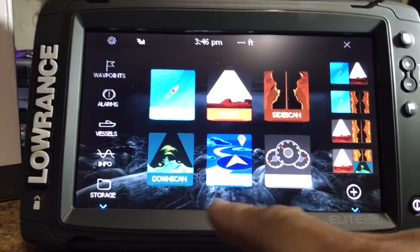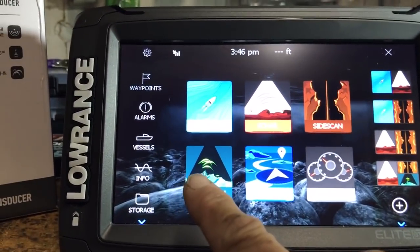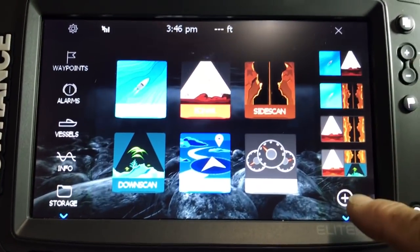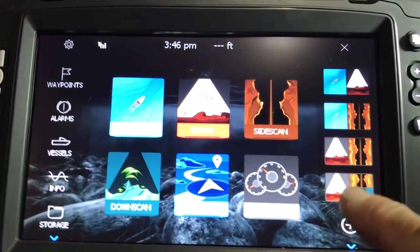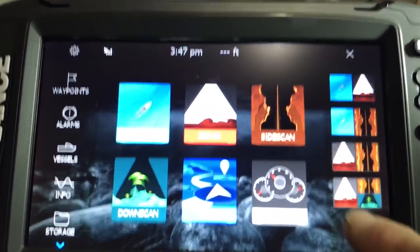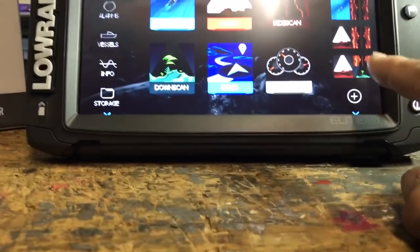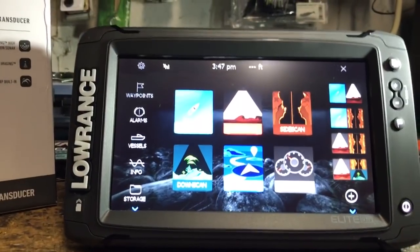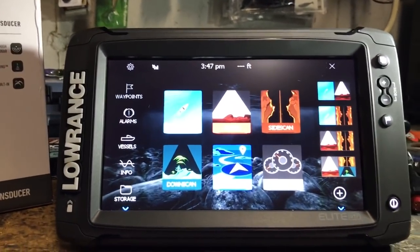The icons have changed a little bit but they're pretty self-explanatory: chart, sonar, side scan, down imaging, steer, and info. Over here you can customize and create your own screens — your own favorites for combinations, like this one with sonar, side imaging, and down imaging. Nothing new there; you'll follow the same process I've gone over at fairs in my seminars.